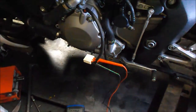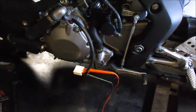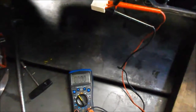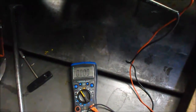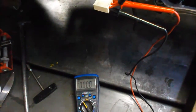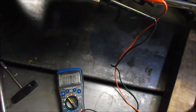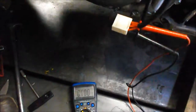Okay, I have the stator replaced. I used Three Bond to seal the cover. I have the multimeter on AC. Going to just confirm that this new Rick's stator is working and putting out the voltage. Hopefully I have enough battery power to start up this bike — pretty sure I do, so we'll see.